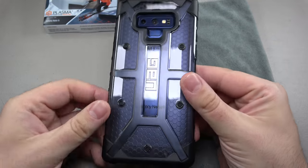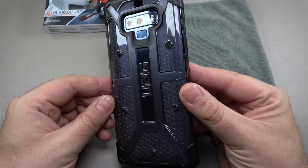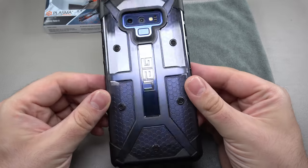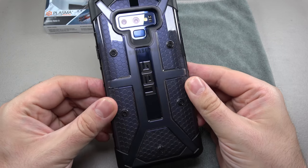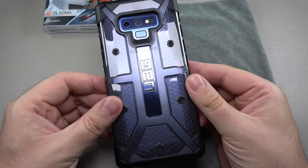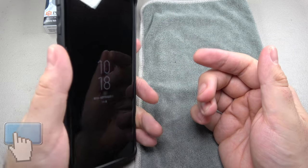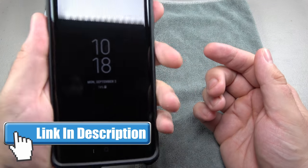On the back, it lets your phone's color show through, which is nice. I haven't really seen the color of my phone since I got it because I had it in a black case, so it's nice to finally see a little bit of that color without it being too in-your-face. I just can't get over how solid this feels once the phone is inside — I really feel like this could take a drop.